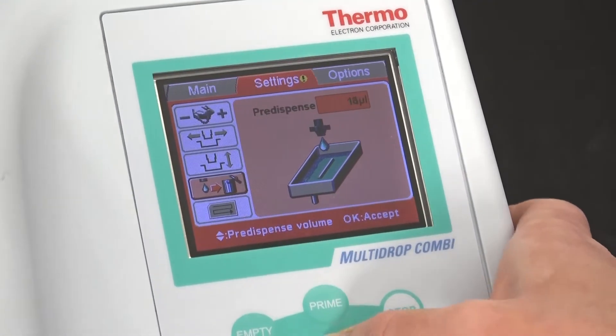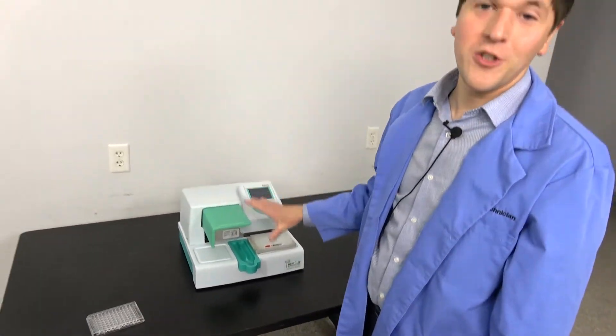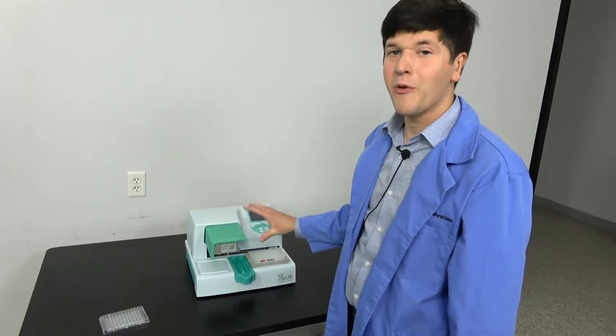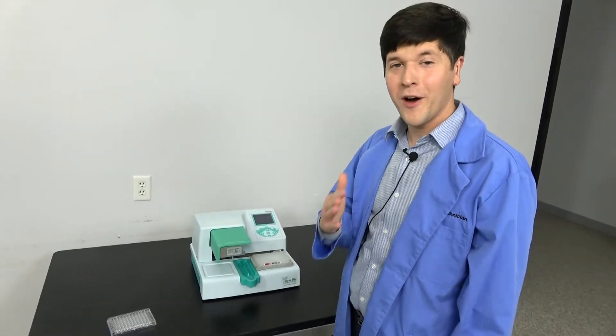This is the Multi-Drop Combi that we currently have available. It does come with a 90-day warranty to cover you in case you get this in and something isn't looking right — we want to make sure you get an instrument that's going to work for you. Thanks for watching this video, and we hope you'll watch more.